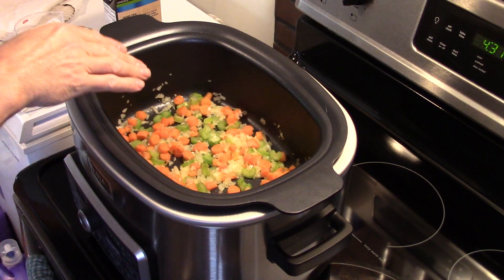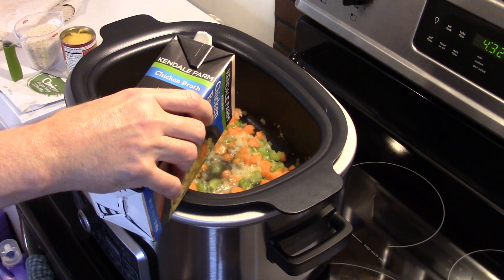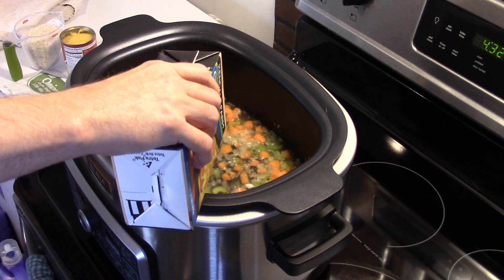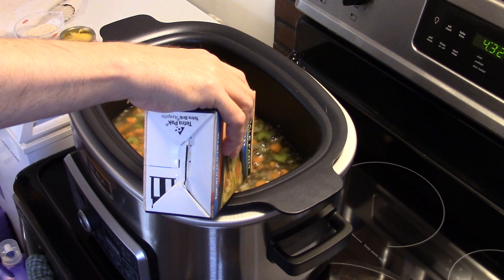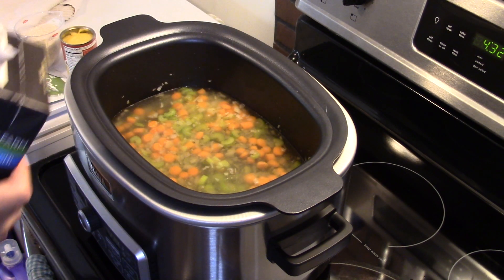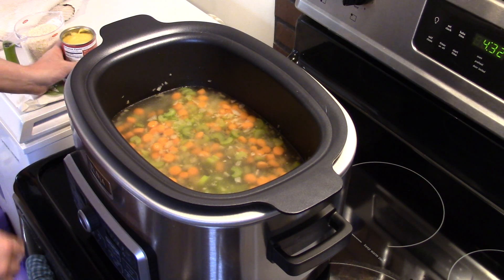Now that my five minutes are up and my vegetables are starting to soften, I'm going to add in three cups of chicken broth. This recipe came from the Ninja Auto IQ multi cooker book, but I'm altering it — the original calls for water. I'm putting in three cups of chicken broth because I have it and it'll give more flavor. I'm also going to try to convert the directions so you can use a regular pot on a stove or an older Ninja without the Auto IQ.